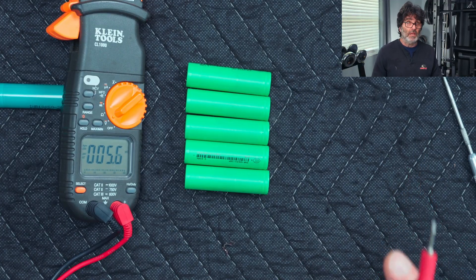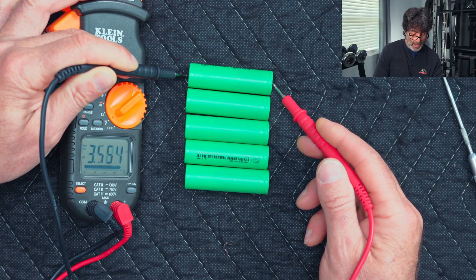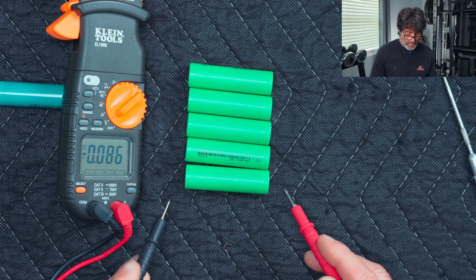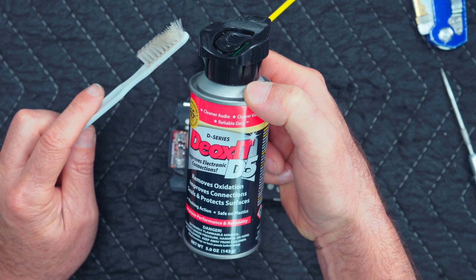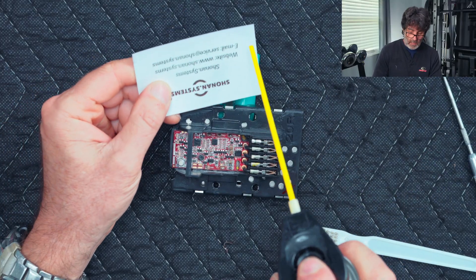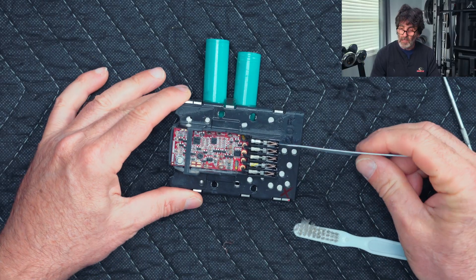Before we put this thing back together, there are a couple of things I like to do. First, line them all up — negatives here, positives here — and check them all to make sure they're pretty close to balanced. 18650batterystore is pretty good about shipping balanced batteries, but you should check anyway. Also, take a little DeoxIT on a toothbrush and clean everything up. If you have a business card handy, spray a little on the pins and use the card to wipe them clean.